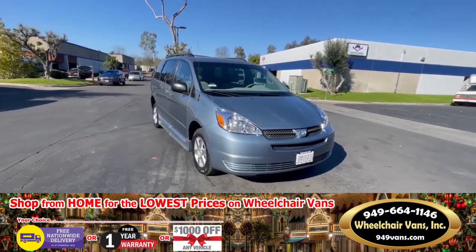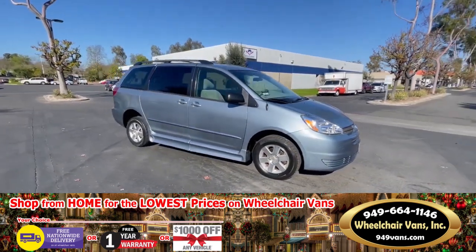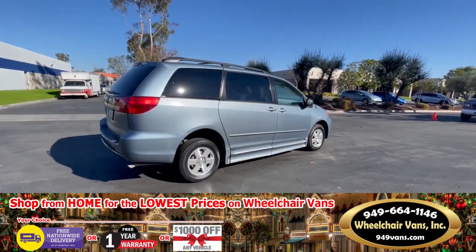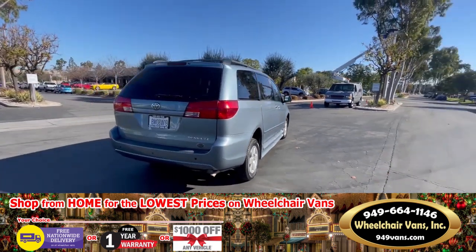Thank you for watching our video regarding the 2005 Toyota Sienna by BraunAbility. Enjoy your new van and happy holidays!